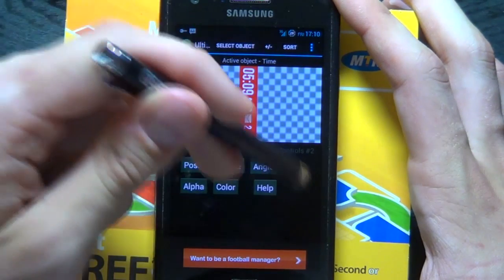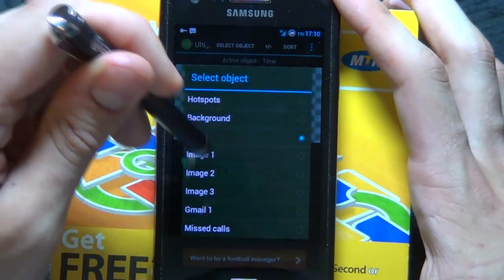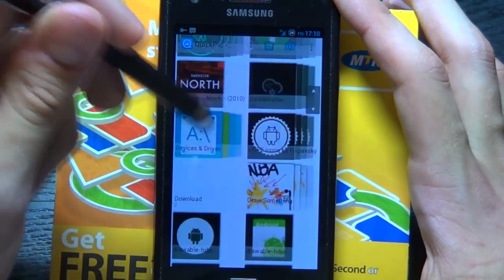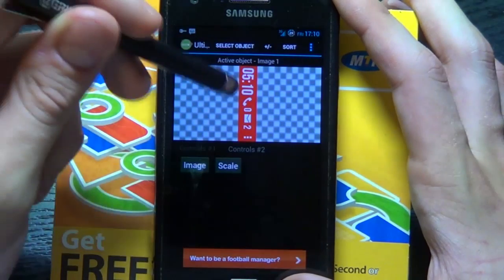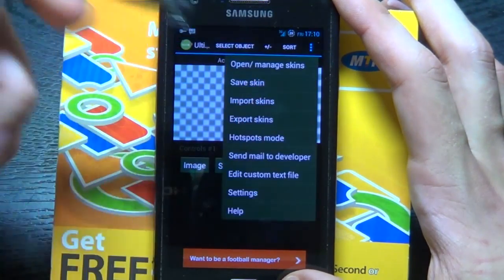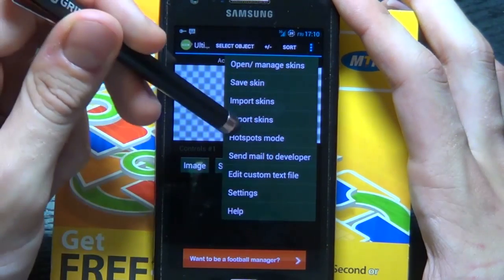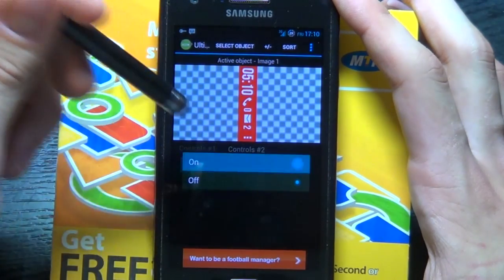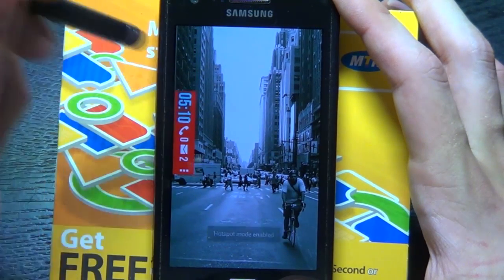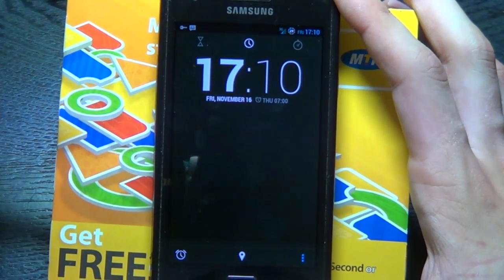For your icons, simply add them by choosing — for image one, go to image and find it in your QuickPick. I chose the Google icons, as you can see here. All you have to do is save, save skin, and finally go to hotspots mode and turn it on. Because now, once you can see it over there, if you tap on your clock it'll open up the clock. How nice is that? Awesome.